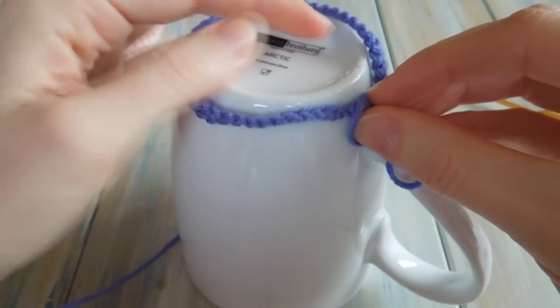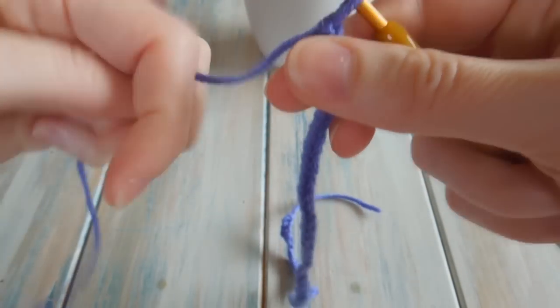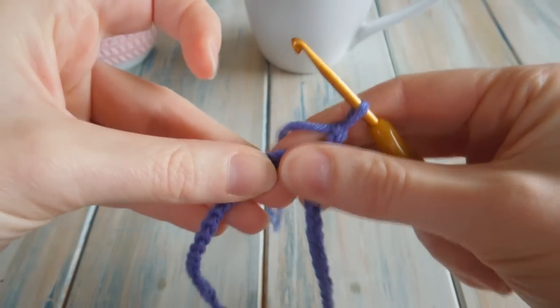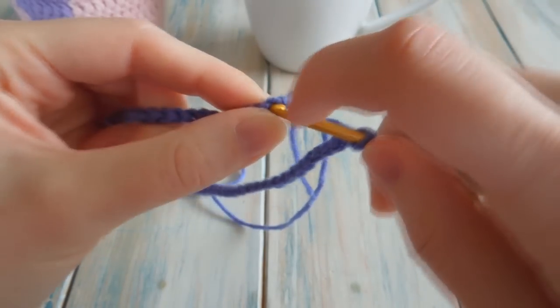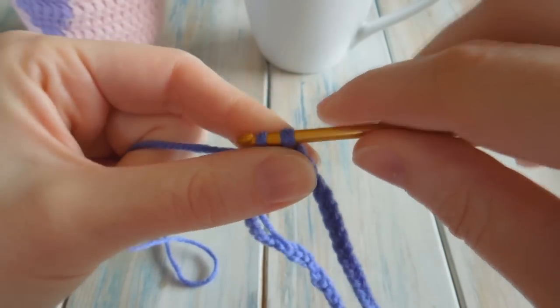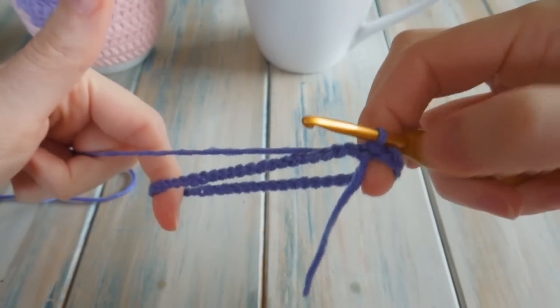Once you've worked out how many chains you need to go round the base of your mug, put your hook back in your work. Making sure your yarn is at the back, find your first chain and just put your hook in it. Then take your yarn, bring it through the first chain and straight through the loop on your hook to do a slip stitch. Now your chains are joined at the beginning and the end with a little slip stitch.